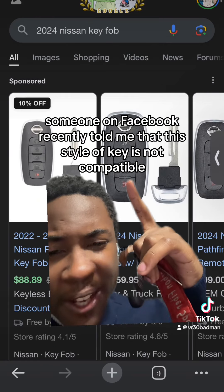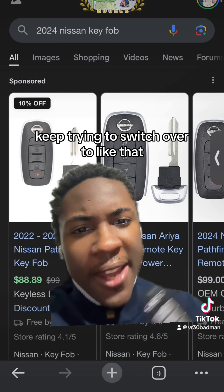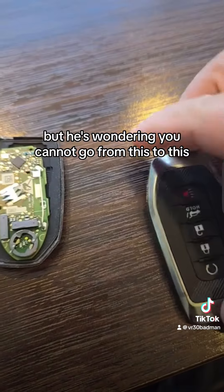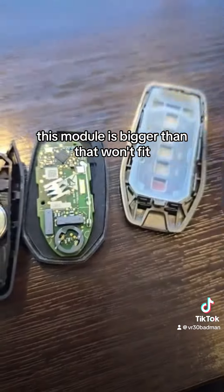Like if you have the five-button key and try to switch over — I'm going to show you a picture or video of the internals of that. Everybody's wondering: you cannot go from this to this. This module is bigger than that and it won't fit.